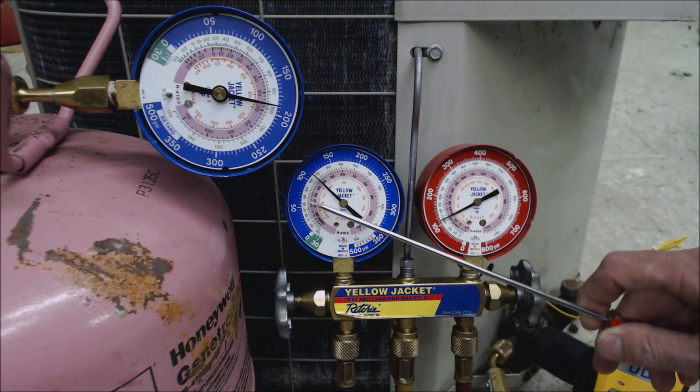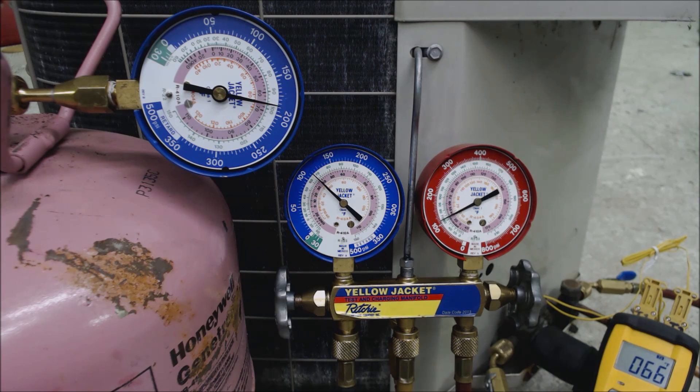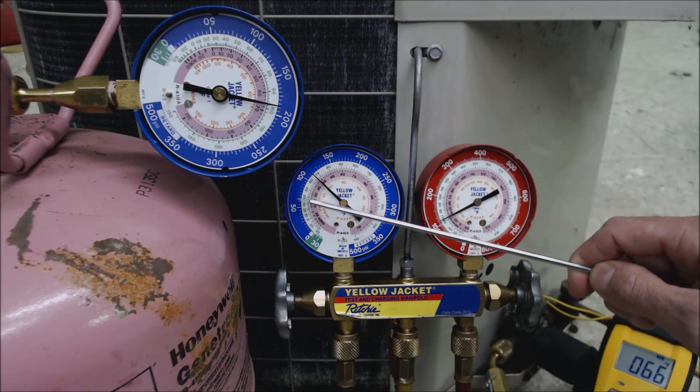If the saturated temperature reads below where it should be, that indicates a severe leak. You may have lost seven-eighths or three-quarters of your refrigerant charge, leaving only about an eighth or a quarter, because there's no liquid left to flash into gas and exert the full saturated pressure. A lower saturated temperature on an equalized system means a severe leak, even before turning the system on. For a minor leak you won't be able to tell until the system is running, because as long as liquid is present it will vaporize and apply the same pressure as a full charge. Pressure and saturated temperature only drop when no liquid remains.